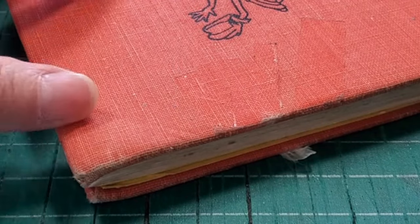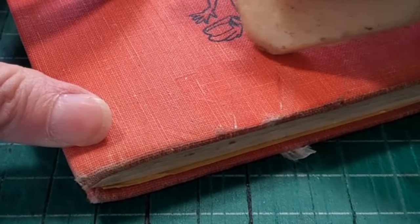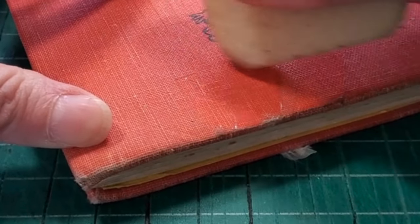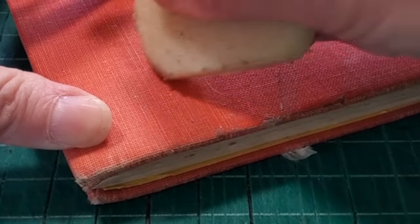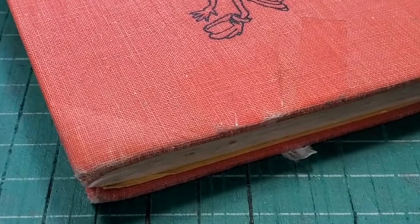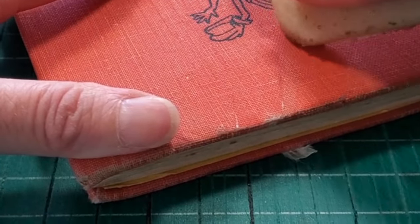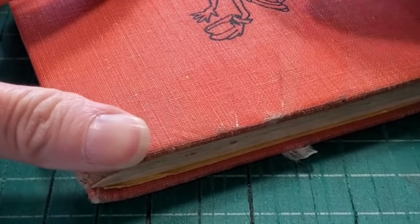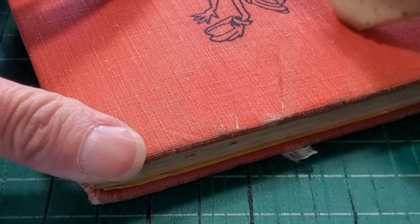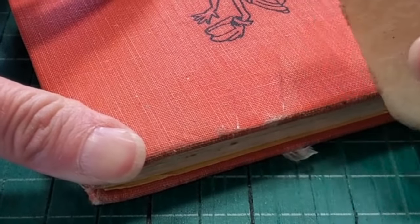With the last piece of tape removed, I'm now using this adhesive pickup — it kind of feels like an eraser but it's a little bit sticky — and it works wonders to pick up any adhesive. You'll see it's picking up that little bit of adhesive and dirt around the edge of where the tape was, and it's making the book feel just like regular cloth with no sticky residue.